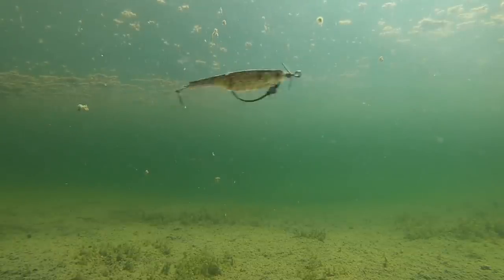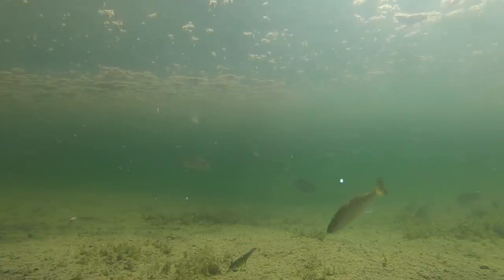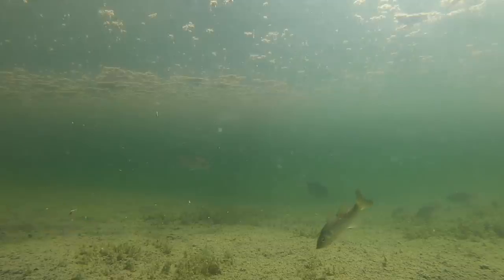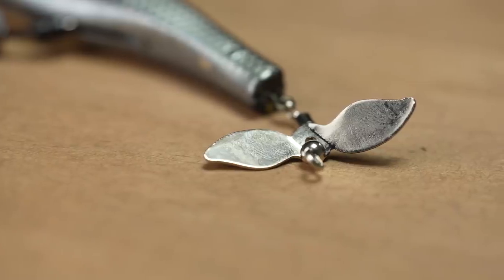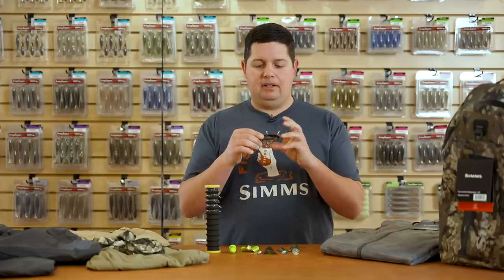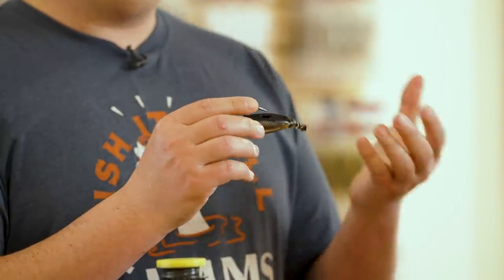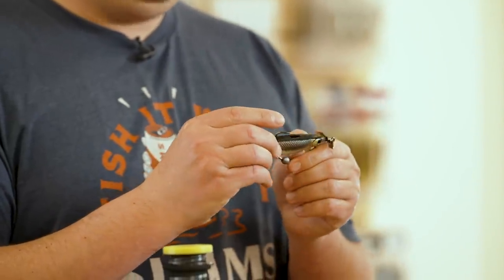Even though it doesn't have a paddle tail, the rear prop is attached by a longer wire, which allows the blade on the back to swing back and forth and spin. That's going to make the body shimmy and roll and give you that bait fish presentation, plus added flash. You've got that big five-ought hook — it's weedless, so throw it through any type of cover. It's got a lot of bite, the body collapses down, and you're going to get plenty of hook-setting power.